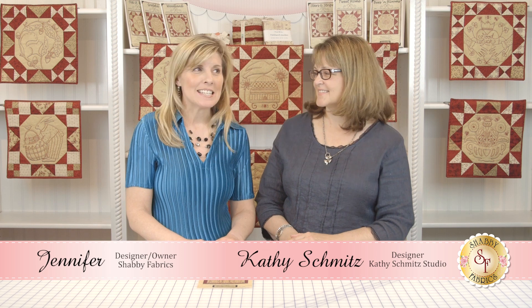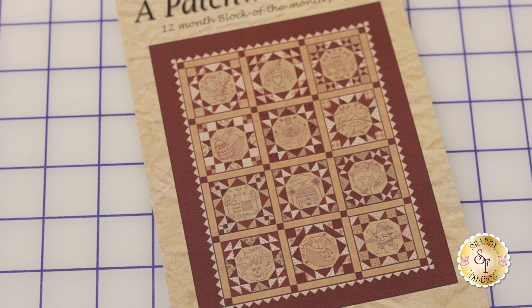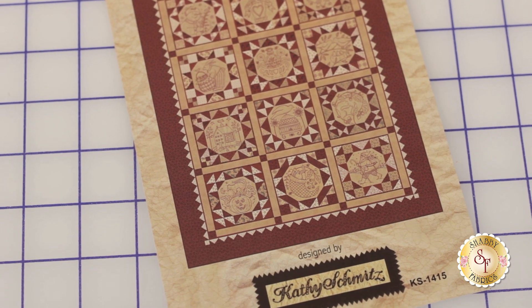Hi, I'm Jennifer from Shabby Fabrics and today I have Kathy Schmitz with me. She's going to lead us in a tutorial about how to make dimensional flying geese. She included that in her newest block of the month called the Patchwork Year — these stitched pieces combined with sashing and a really neat technique to create an interesting flying geese look, but it's not the traditional piecework you'd normally do for flying geese. So tell us, how did you do this cool technique?